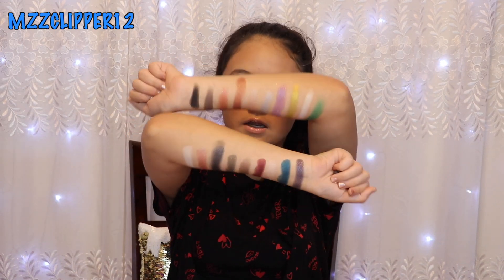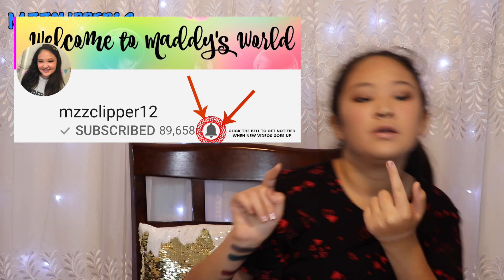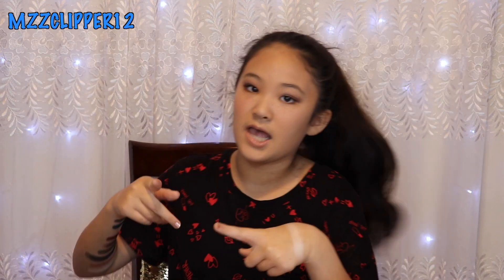That's it for the ColorPop eyeshadow swatching! I hope you guys enjoyed this video. Leave a comment down below if you want to see us using these eyeshadows for a look next time. Make sure to subscribe, click the bell, leave a like, and I'll see you guys next time on Miss Clover 12. Bye!